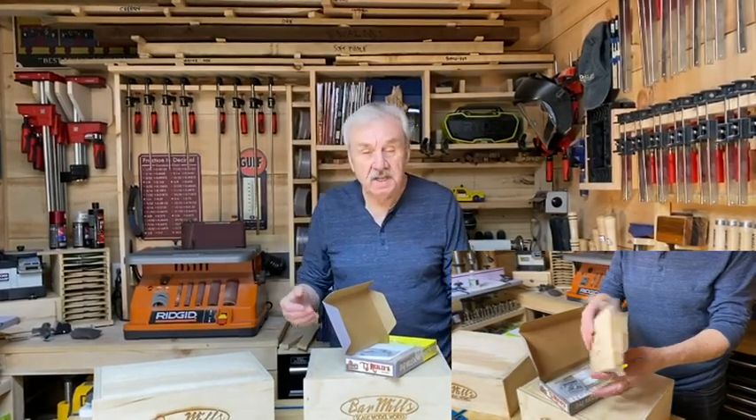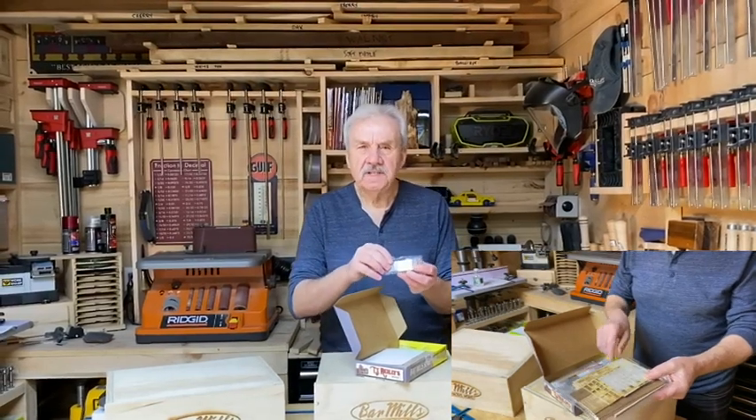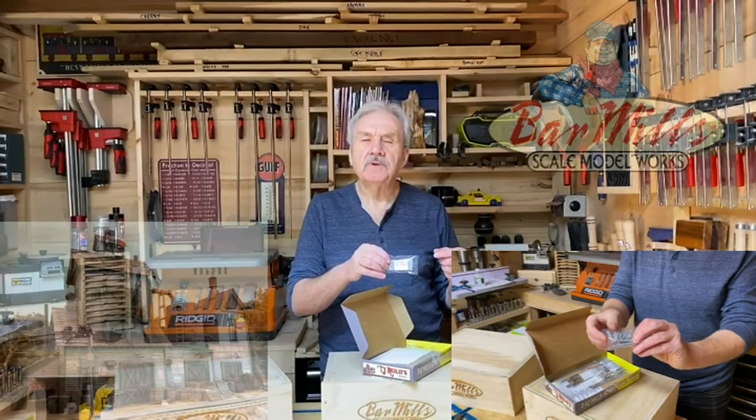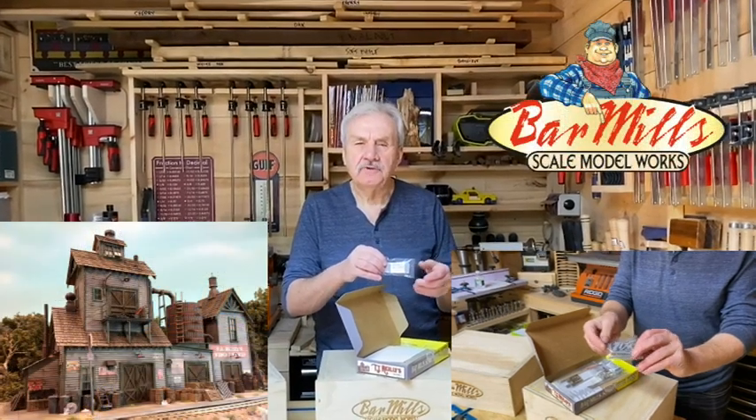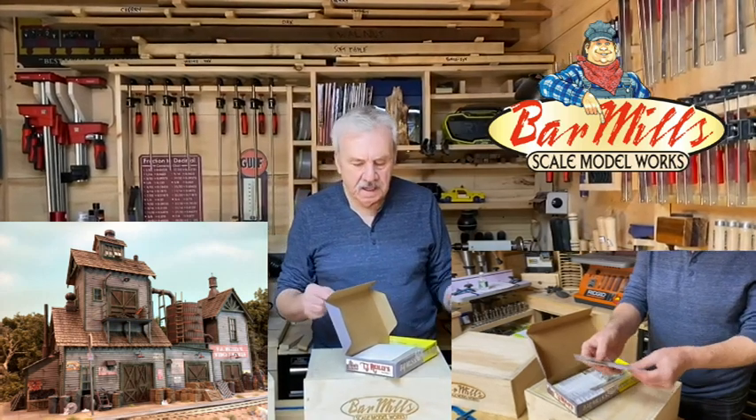Also, some extra details that come with this kit would be sidewalks. These are our resin cast sidewalks that will help you not only make the building but also give you an attractive placement so you can help it tell a story, which is really the whole idea of the hobby.